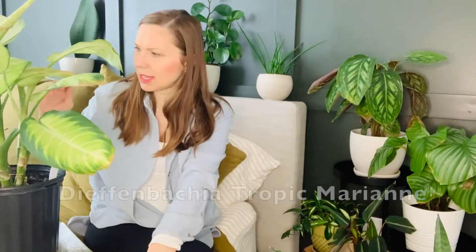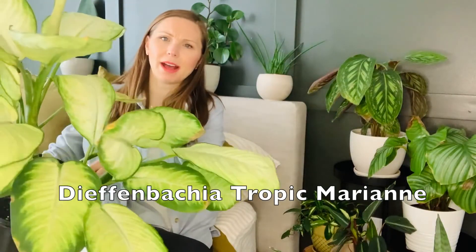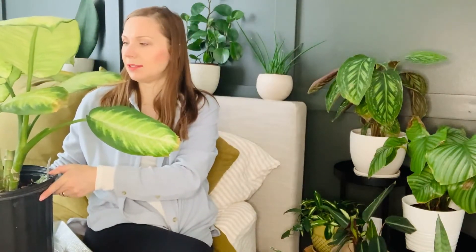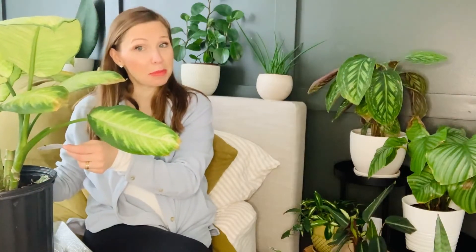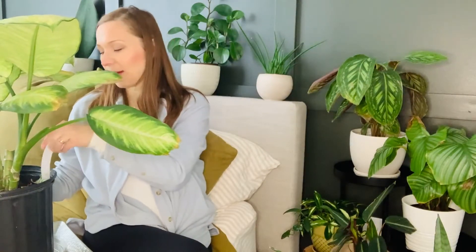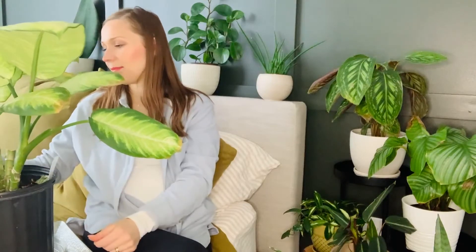This dumb cane — what type is this? This is a Dieffenbachia Marianne. I actually have the label still: Dieffenbachia 'Tropic Marianne.'